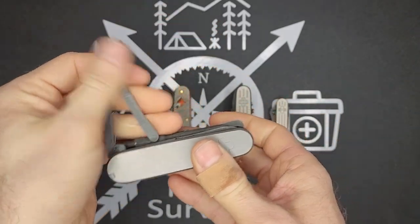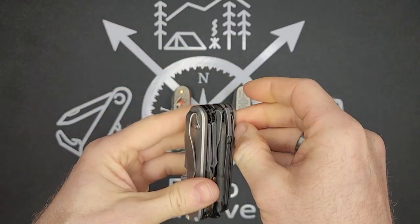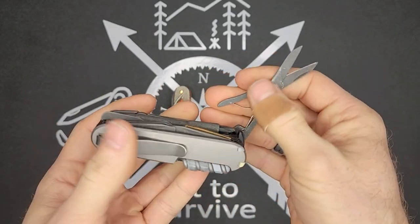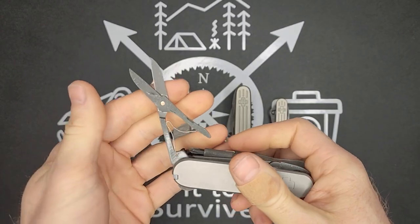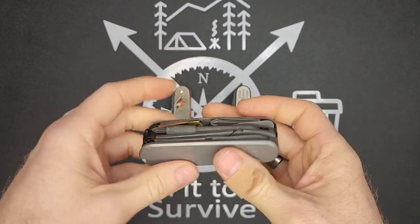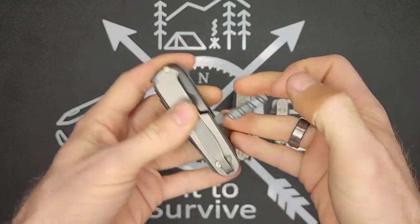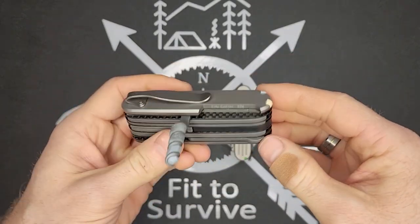The acid etching and aluminum wash give it this dark color and that kind of silvery specks pattern. Then the pliers and the scissors. Now the scissors do make it more questionable whether or not this will be TSA approved to fly — it really is going to come down to the TSA agent that is inspecting.